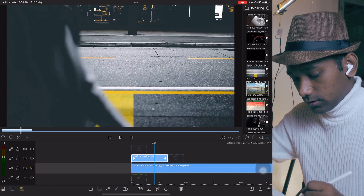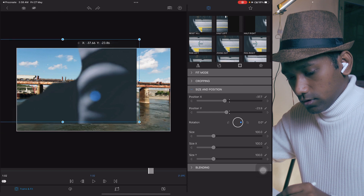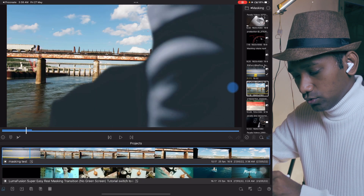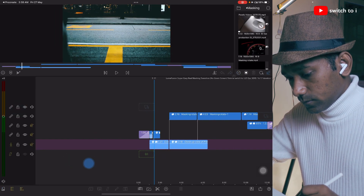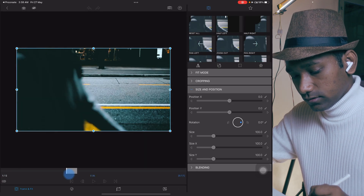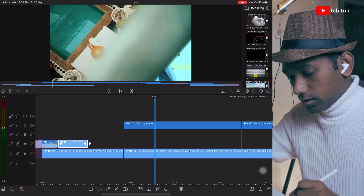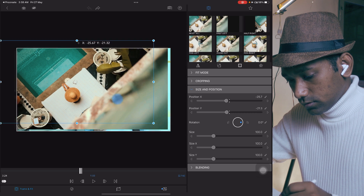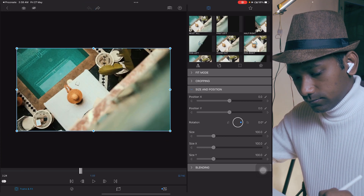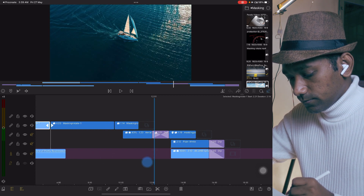Undo and see — we have a transparent background like this. You can now create whatever you want. Let me show you how I created this demo. I did some color grading to match the scene. See, it's transparent. You can use a LUT plus a little more correction. Here is a train clip behind it — see how it works.